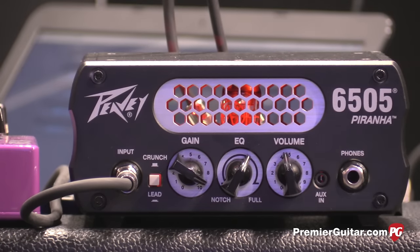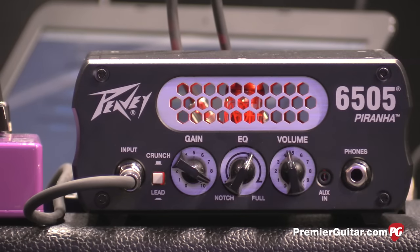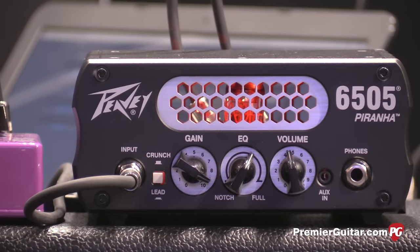It's got a crunch/lead switch, so you can get a lot of gain out of it, an auxiliary input that goes straight to the power amp, and a headphone output. And unlike most of these types of products, we've got an effects loop, so you can hear the delay in the effects loop.